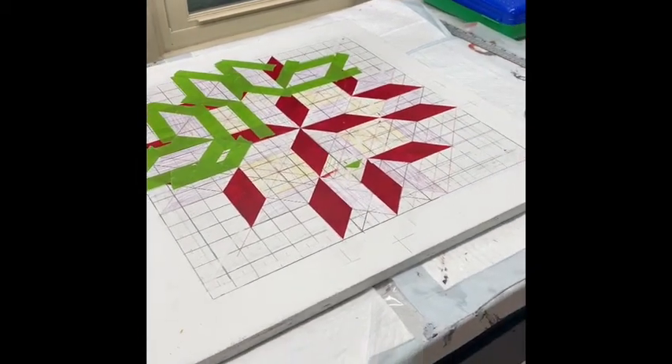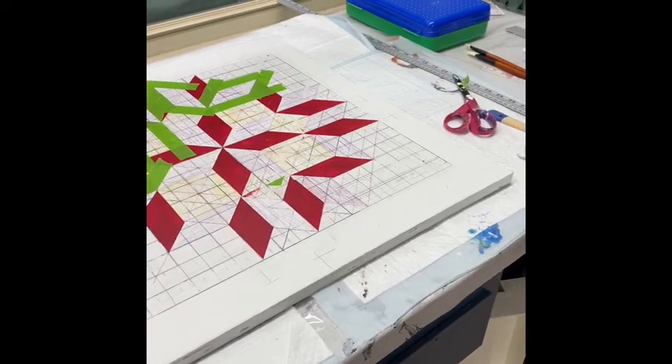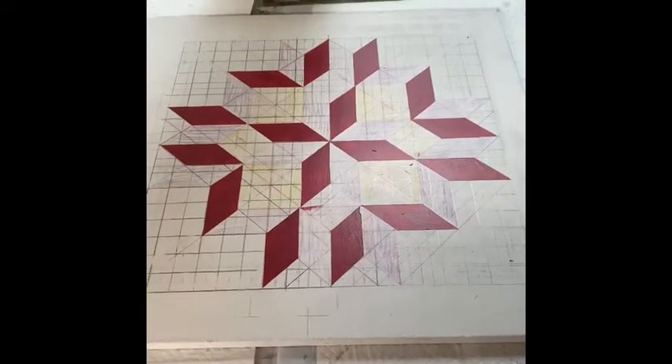And I pressed that frog tape down real good so that I could make sure I didn't have any bleed-through. But I started pulling the tape off and I started seeing a pattern coming through. And look — it looks like we're going to have a barn quilt one day!